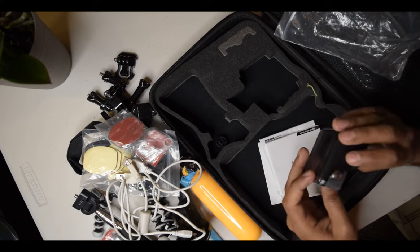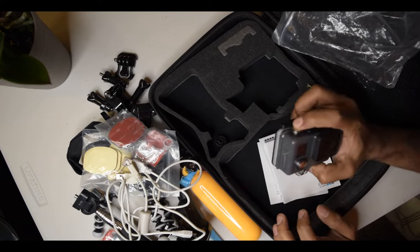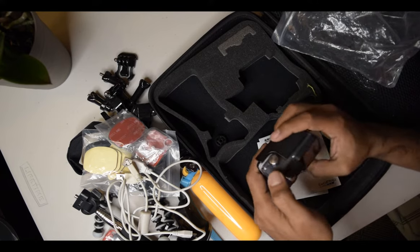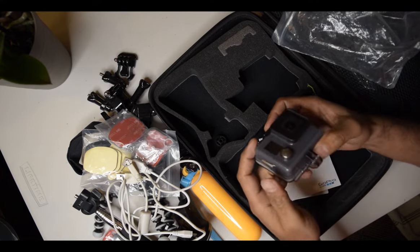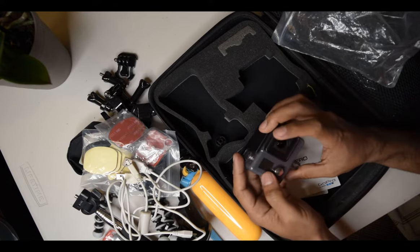We don't know if the camera is charged or not — it's obviously not charged. We'll be back after charging the camera.